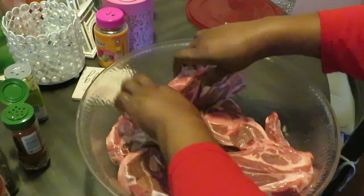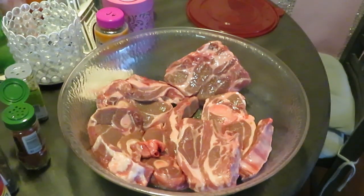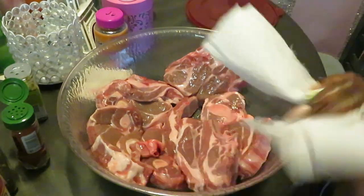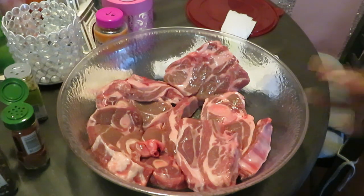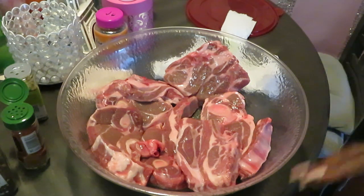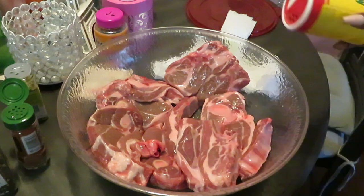All right, let me go wash my hands real quick. Season your meat however you want to season it — me, I'm just throwing a bunch of my favorite seasons in there. Hands all dried. As far as measuring, y'all know I just eyeball it, but if you need measurements — I do like measurements for certain recipes — I'm gonna say for all your seasonings, do one tablespoon of each seasoning.